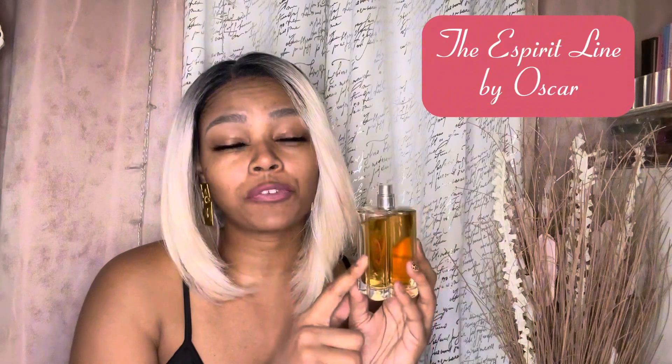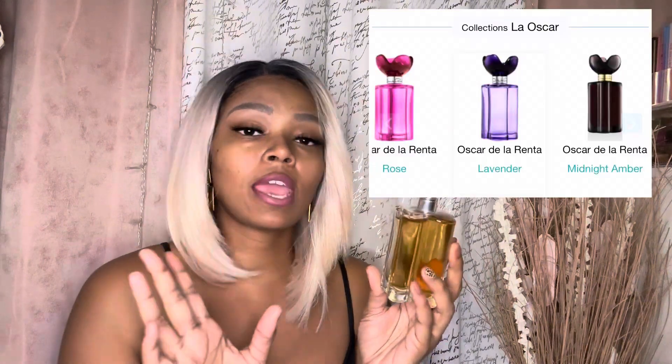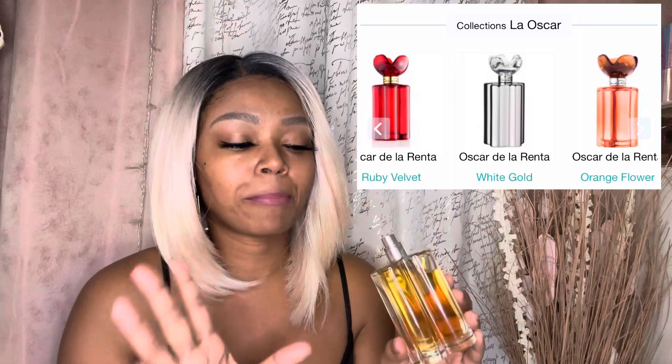You should try purchasing this if you come across it. I purchased this at Burlington maybe last year or two years ago — it was a decent, very affordable price. There are different ones in this line with different scents in different colors. The only ones I came across were the purple, green, and maybe the red one at Burlington. I should have picked them up when I saw them.